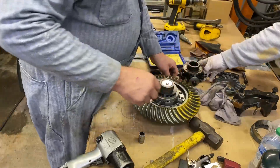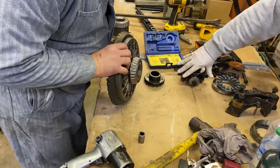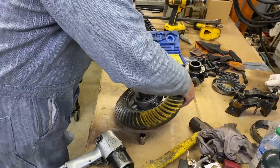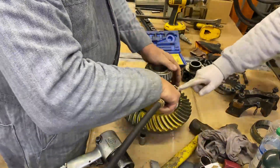All of those come out — everything. Then you take this and look back up here to see where you marked it — right there — and that goes back on just like that, where the other marker is.